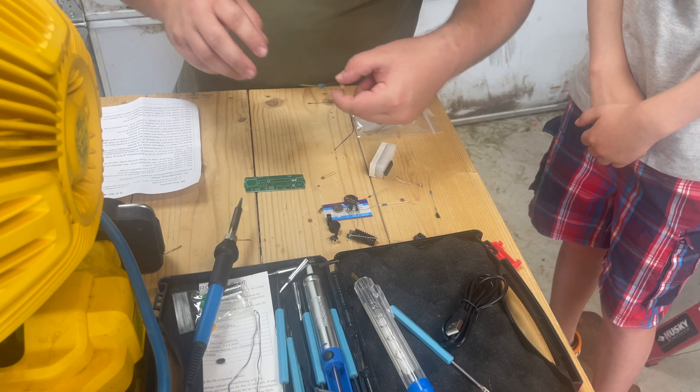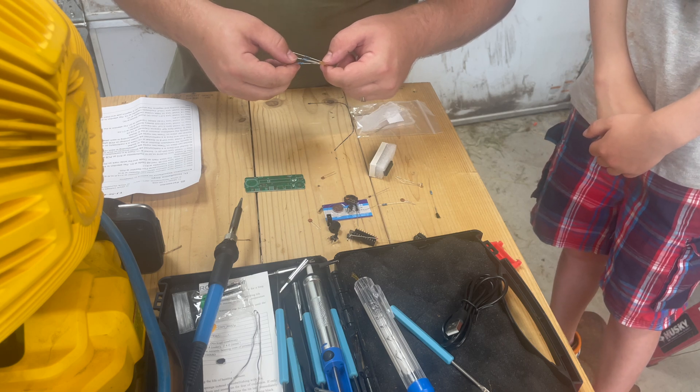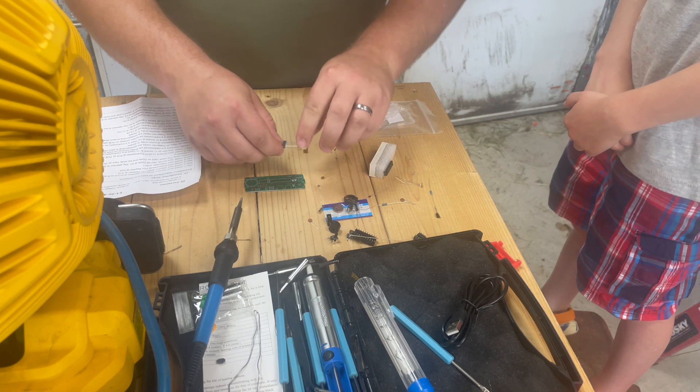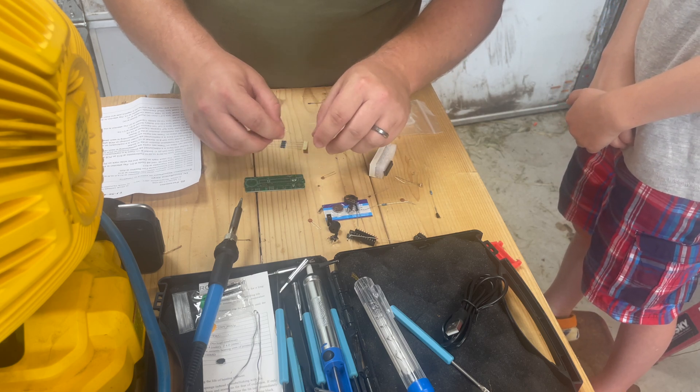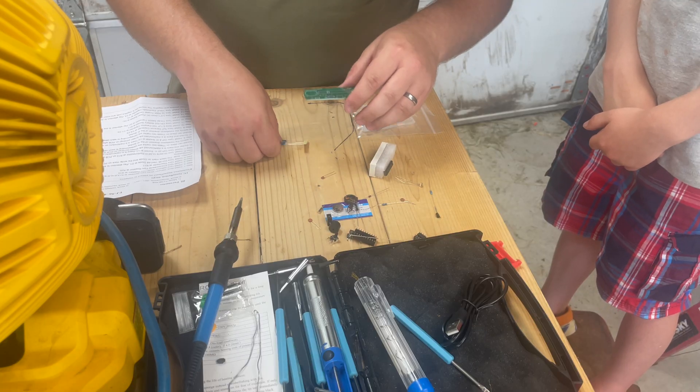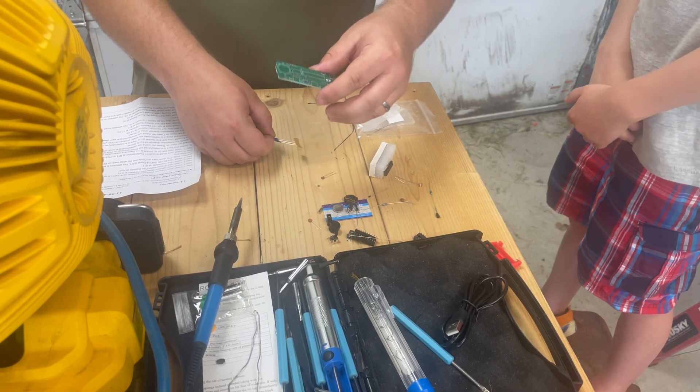First one goes to R13 — and here's our five resistors. So we're just going to pull it out, bend it over. There's R13. We'll go ahead and install all five of these real quick and then we'll solder them in.